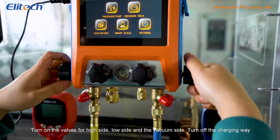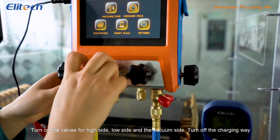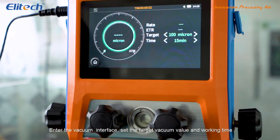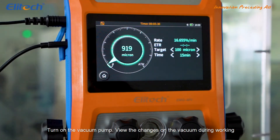Turn on the valves for high side, low side, and the vacuum side. Turn off the charging way. Enter the vacuum interface. Set the target vacuum value and working time. Turn on the vacuum pump. View the changes on the vacuum during working.